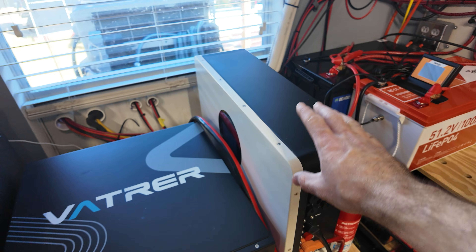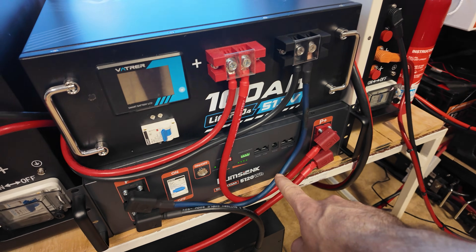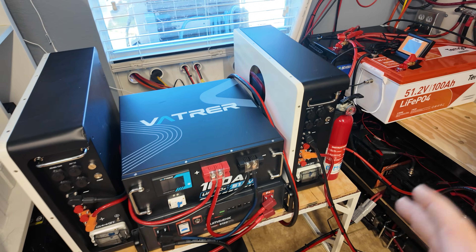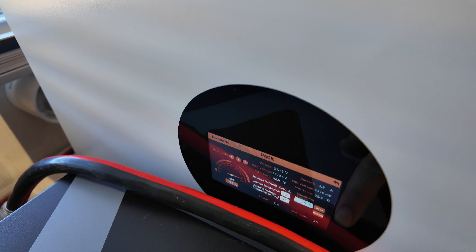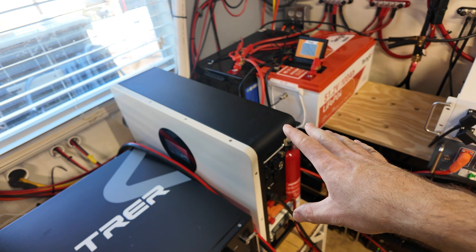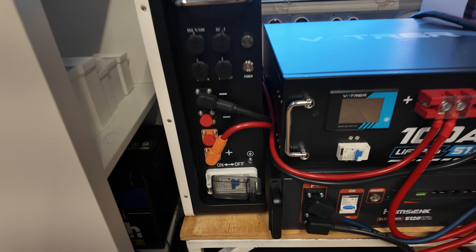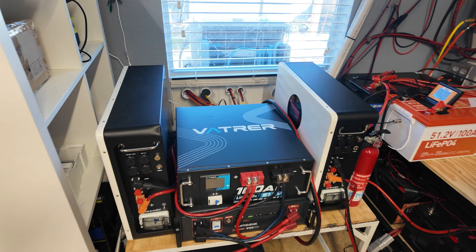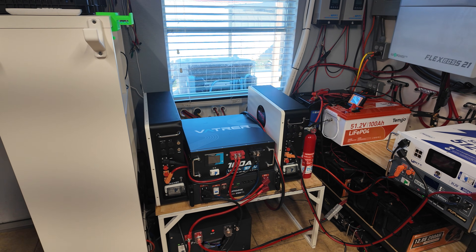I have some new batteries right here — these are Heimseek wall mount batteries, so it's a lot like the server rack battery that we reviewed, except the cells are a different brand and it actually has a screen. I do have a review on this battery coming out very shortly. Right now these aren't even in stock, so once they become available I'm going to post the video. These batteries tested out pretty good and they're a good budget alternative if you're looking for a different style of 48-volt battery.